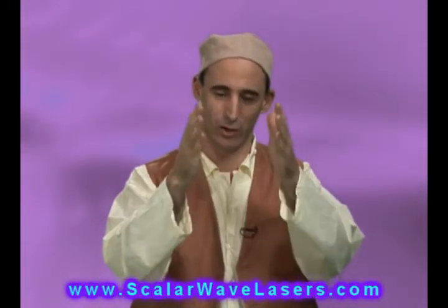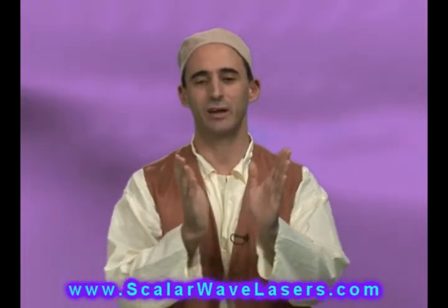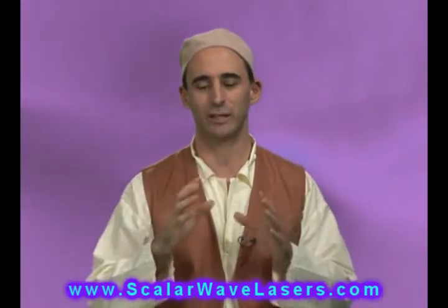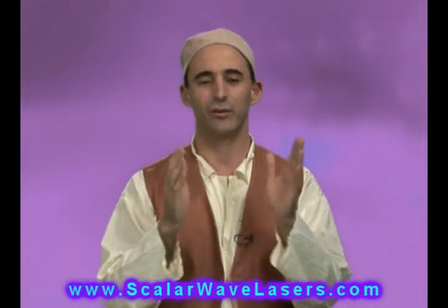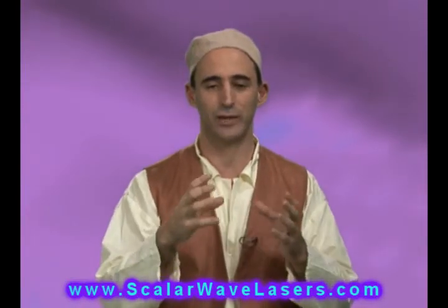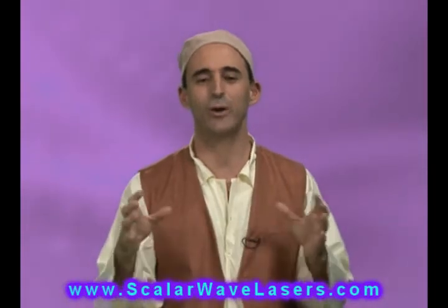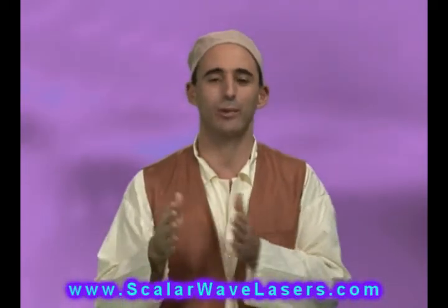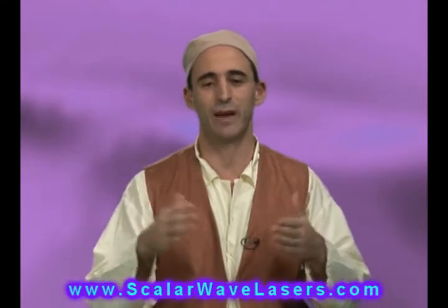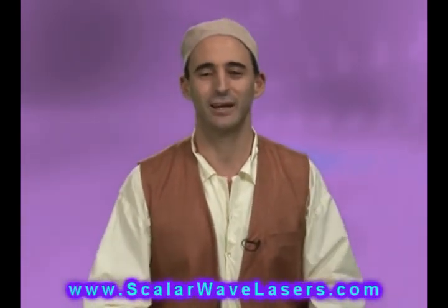The digital interface also lets us adjust the relativity of the light — that's what our patent really centers around. By addressing the relativity of the light in unique ways, we're able to create very unique waveforms that can be used for all sorts of things. It's a wide-open tapestry. The device comes pre-programmed with our specific favorites and effective protocols, but it also gives the user the opportunity to design their own custom protocols for whatever they want to use the laser for.